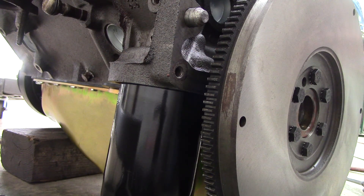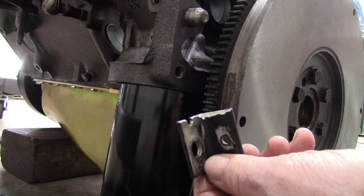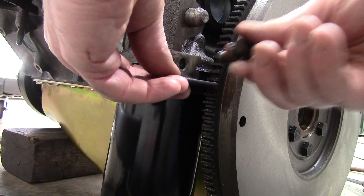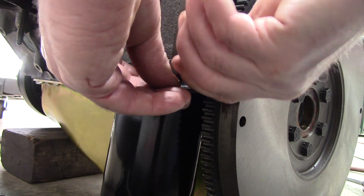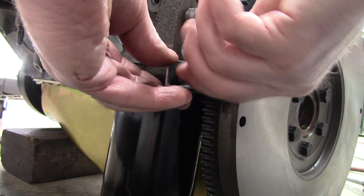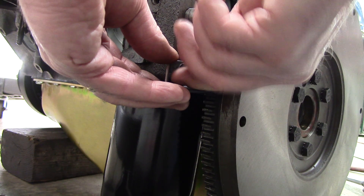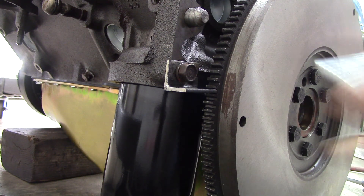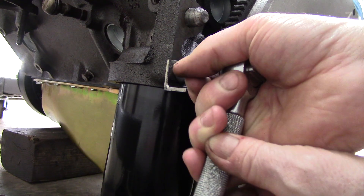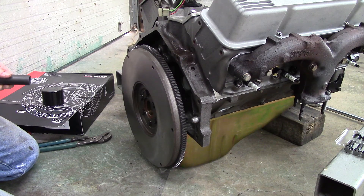Before I start tightening the flywheel bolts, I'll install this little plate I made — it's just a piece of eighth-inch angle iron with a bolt. We'll slide that into position on the flywheel to keep it from turning while we're torquing, because we're torquing up to 60 foot-pounds and that's way more than a person can hold back, especially if you're working by yourself.